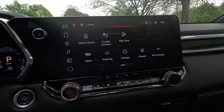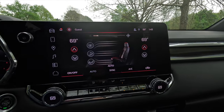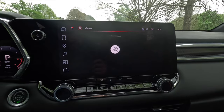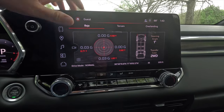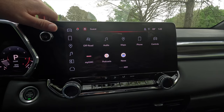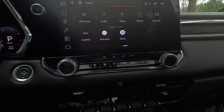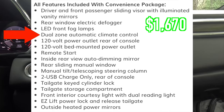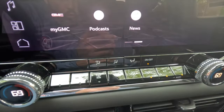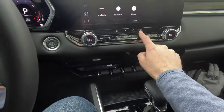The home screen lets you pop up climate control settings on screen. Swiping over you can access the off-road modes — though I wouldn't call the Elevation a dedicated off-road trim. You can see the Baja, terrain, and overlanding screens. If you want to go off-roading, get the AT4 which has the two-speed transfer case. Coming down, with the convenience package you get dual zone automatic climate control with temperature readout on the control knobs.